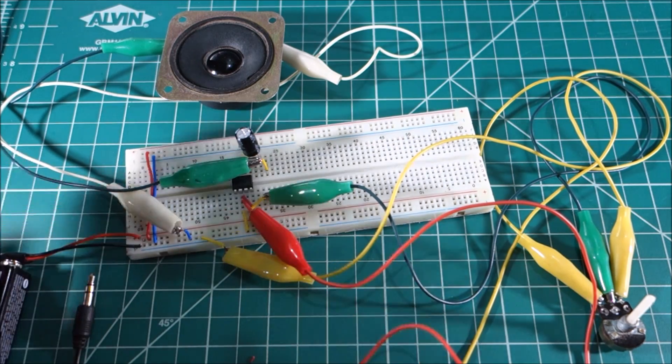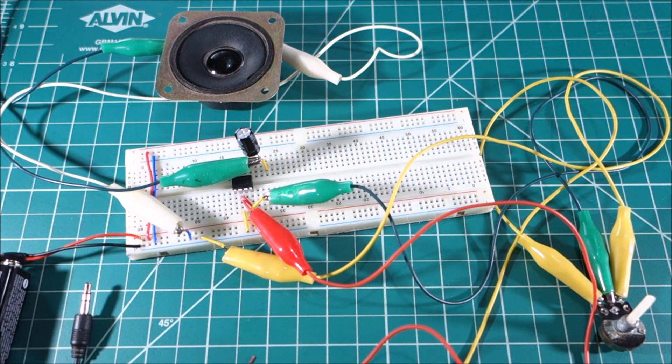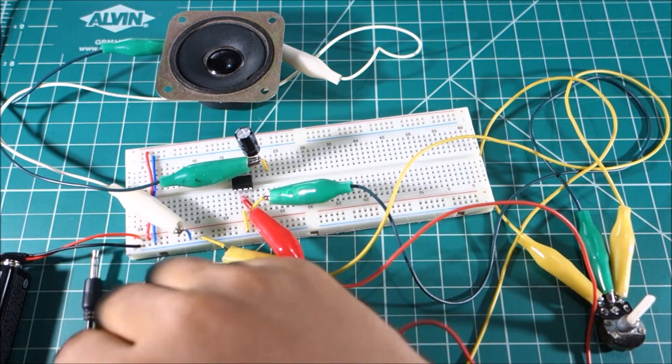The amplifier is ready. Now you could attach it to your phone, turn on the volume and listen to music. The volume is pretty loud on the amplifier but it's not that clear.